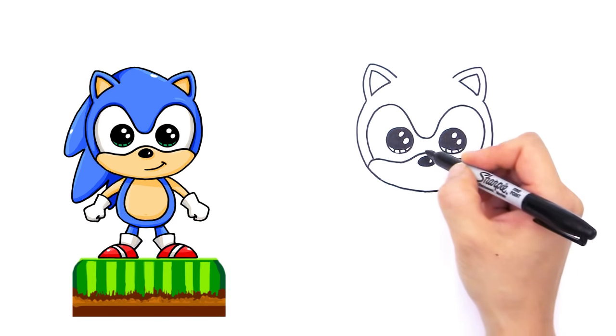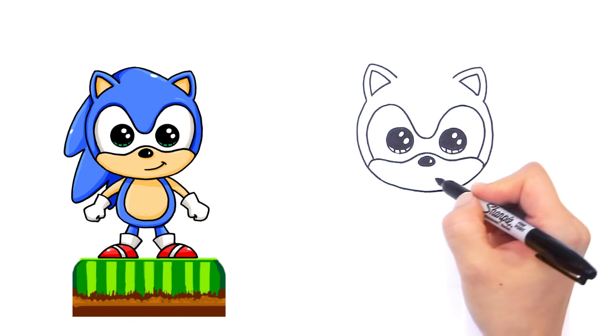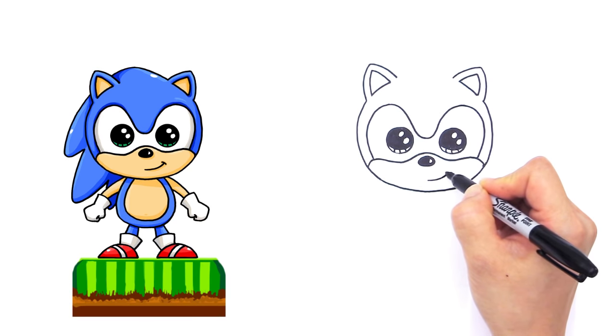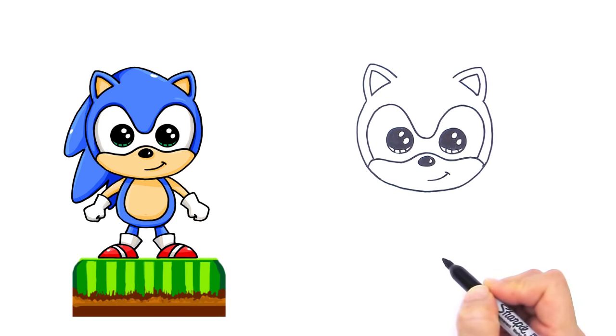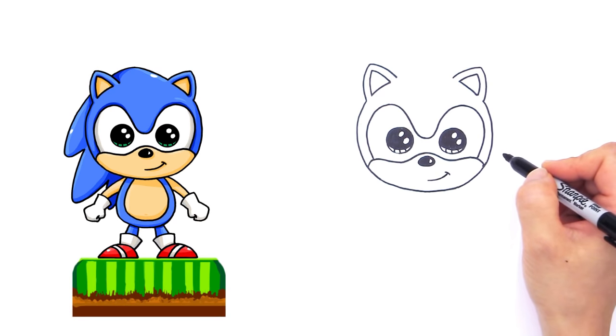Now let's give him his cute little smile, because it's the smile that brings our character to life. Right here, towards the center, draw a curve that kind of goes up and cap it with a little curve like that. He looks like a little Sonic — kind of mischievous but very, very cute.